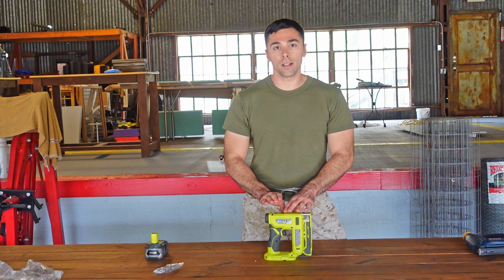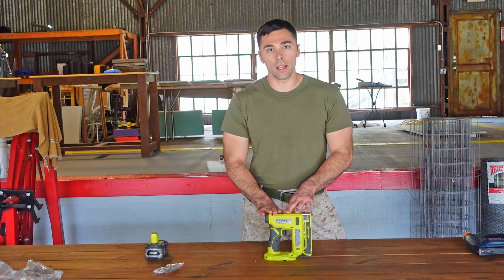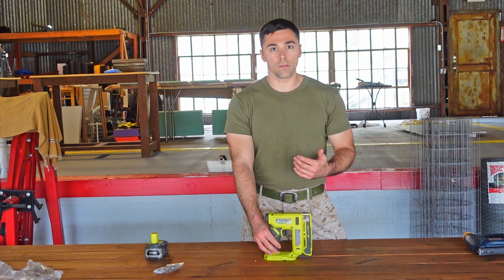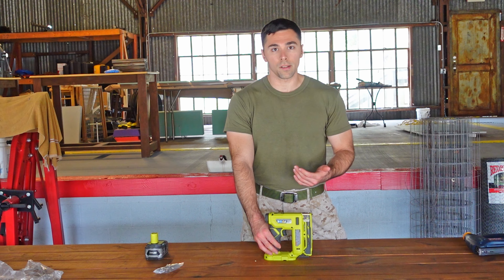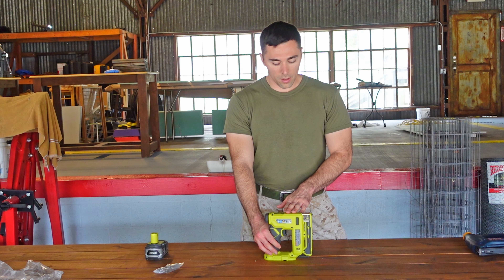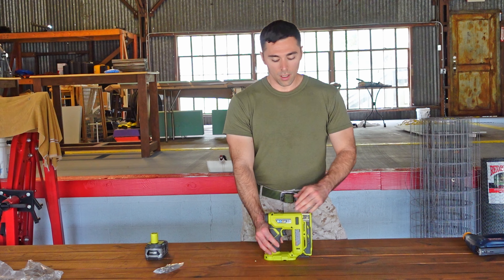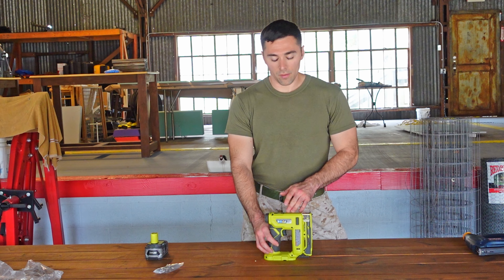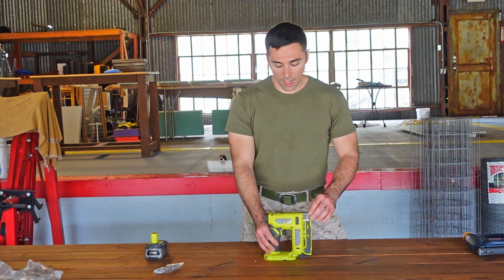So this staple gun takes your standard T-50 3/8-inch wide staples, and for length it goes from a quarter inch up to 9/16ths of an inch. So you have a variety of staple sizes you can put in here. I'm usually using the quarter inches or around 5/16ths-inch staples — that's typically what I've got on hand.